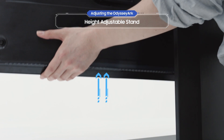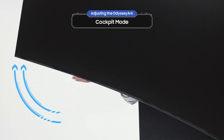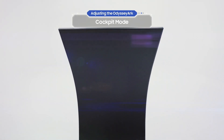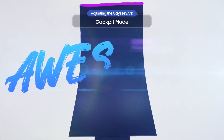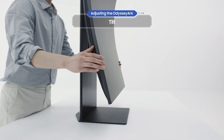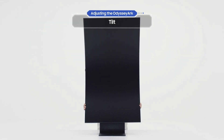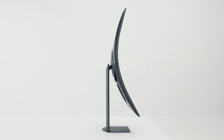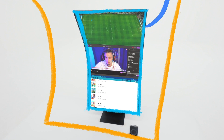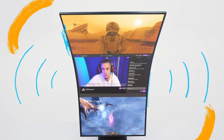Now it's time to customize the Odyssey Arc to suit your gaming preferences. Hold on to the back to adjust the height of the screen. Once you've set it to the maximum height, rotate the screen by lifting one side — this is Odyssey Arc's immersive cockpit mode. Whether you want cockpit mode or landscape mode, by tilting it sideways or lengthways, you can customize it to give you the best angle. You can enjoy a variety of features in cockpit mode — we'll go over that in more detail later.